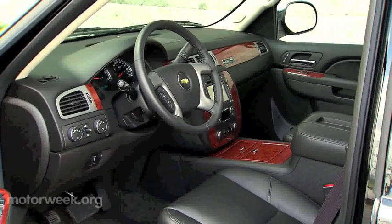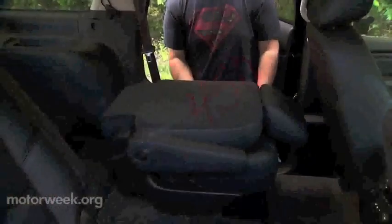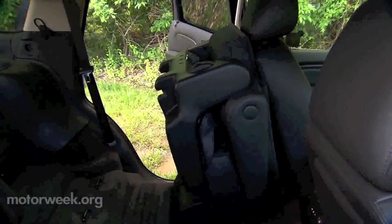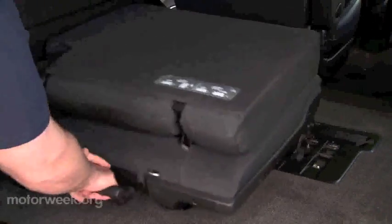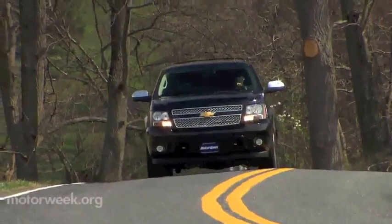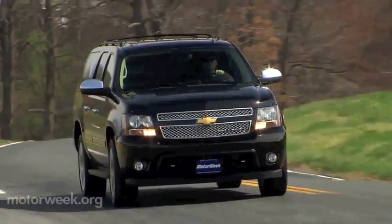Around the interior, things are mostly stock, save for Callaway badging and embroidery. Old-school navigation with awkward controls was way ahead of its time once, but it's now far behind. Flip-and-fold rear seats are still a good design, though third-row seats must be removed rather than folded into the floor like newer crossovers. But there's still no better vehicle to take on a vacation than a Suburban — just bring along a full gas card.